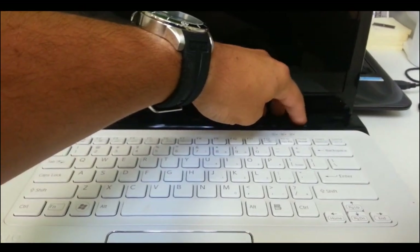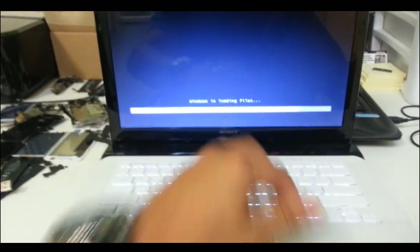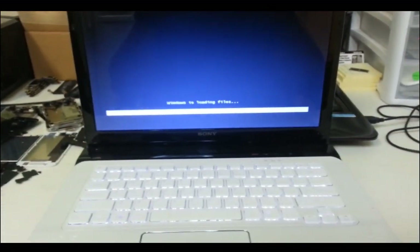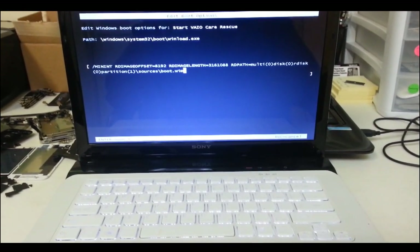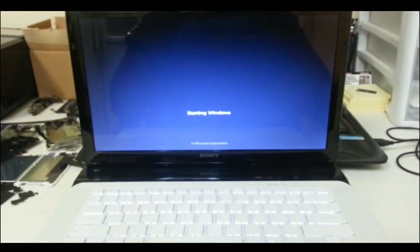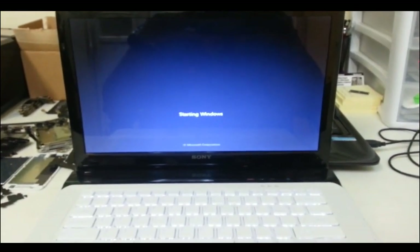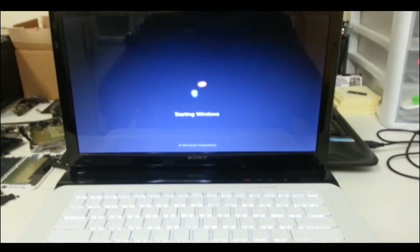So the first thing you do is turn off the computer, then press the power button and hit F10. Until you see that come up, then you can stop. When this screen comes up, all you got to do is hit enter — it's going to take a few seconds to load up.